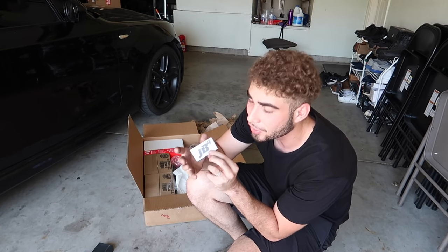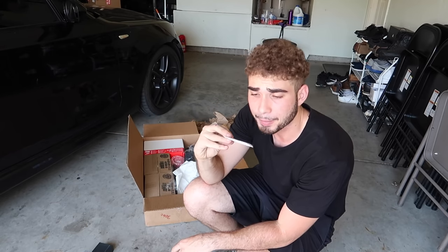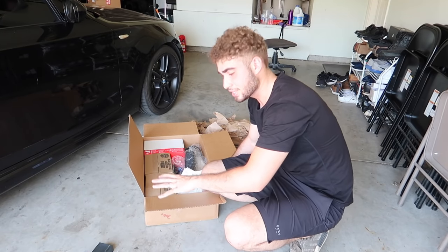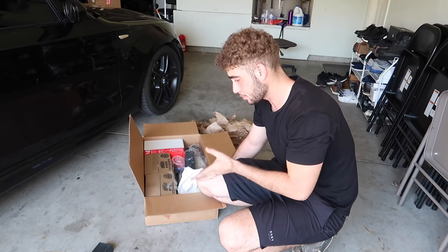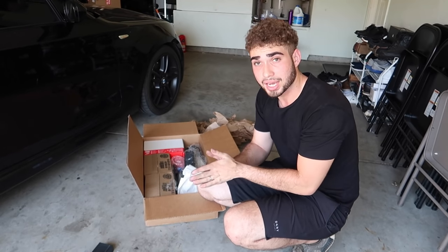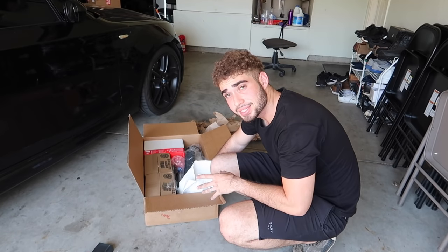We got a JB4 emblem — oh my god. We're definitely gonna put it on the back of the 135, probably after we get it wrapped, because we're gonna wrap this something sick and then throw on this JB4 emblem. I might actually paint it black, but this is sick. I'm super excited — I'm organizing things and trying to show you guys everything at the same time. I'm gonna take a picture and post on my Instagram, so make sure to check that out to be informed on what videos I'm making.